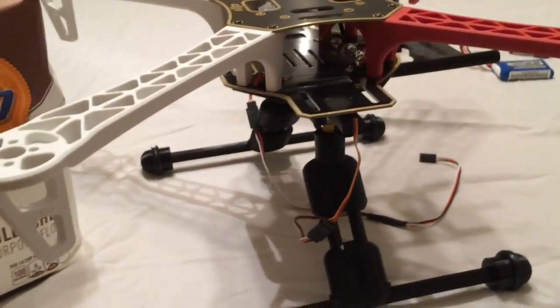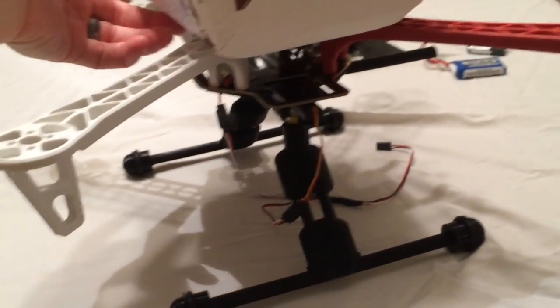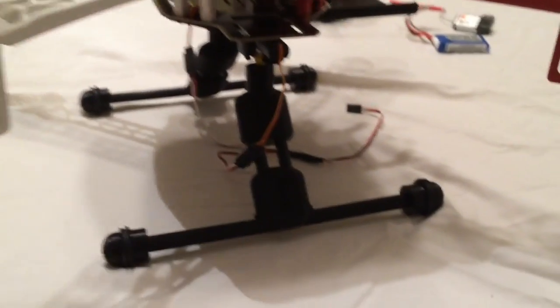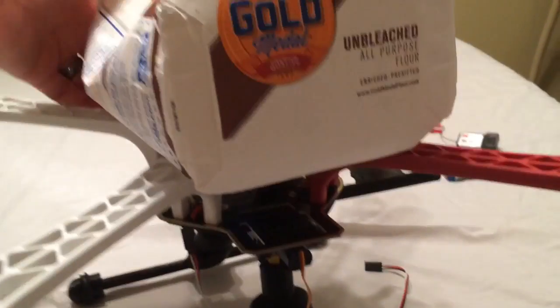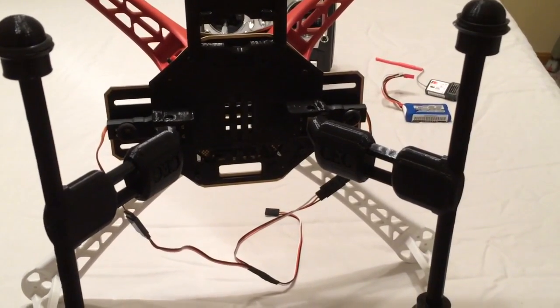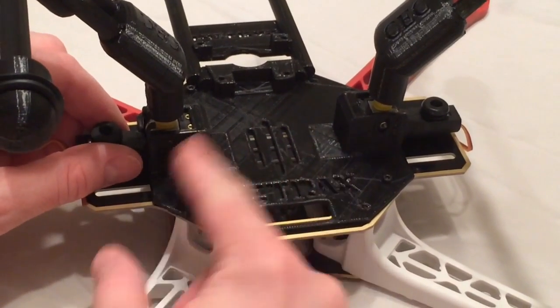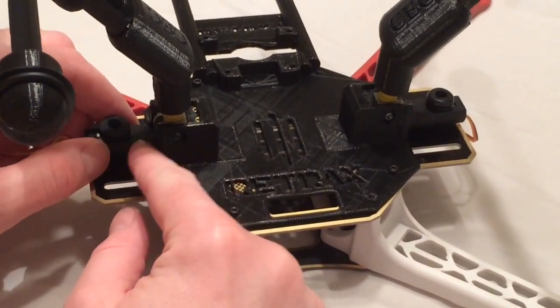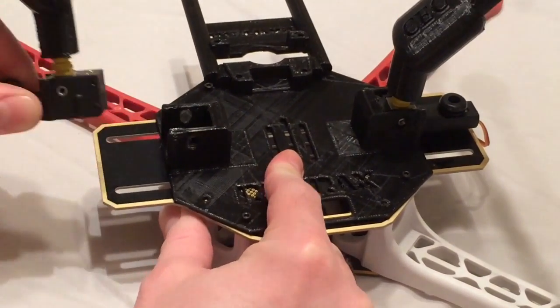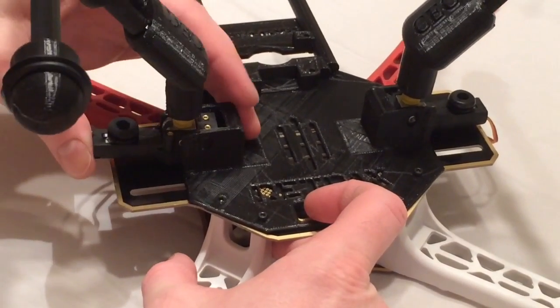I'll show you from a side view here — I'm going to take the five pound bag of flour and set that right on there. To install it, you just replace the eight screws underneath there: take them out, put the plate on, put them back in and you're good to go. That's how you attach it to the bottom. These legs are removable — they just clip in and out of these holders. They're designed to fit with the retract unit, so you can pull them out and you can see these ridges right here. It's designed to clip in, and you can hear it click in like that.